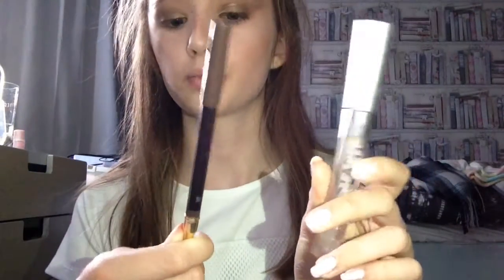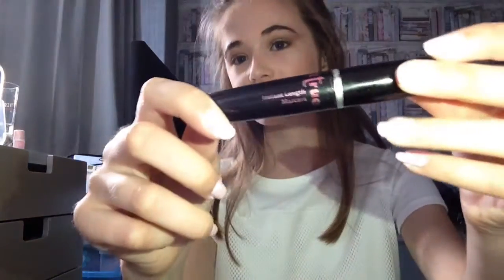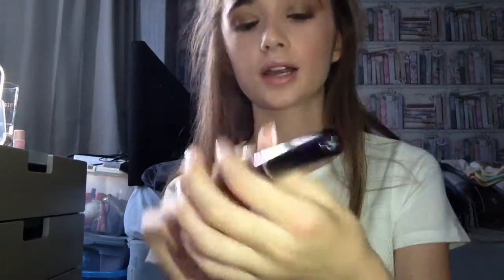I'm going off camera to do my eyebrows — I just use a brown pencil and a clear gel. For mascara I'm using the Tutu Instant Length Mascara in shade number one black, and I'm applying it to my lashes, both top and bottom.